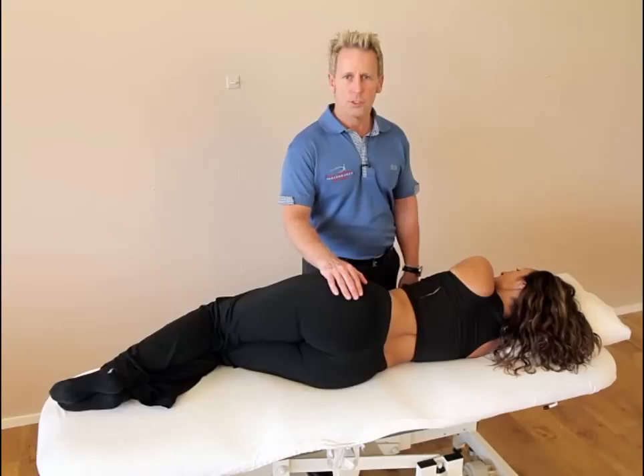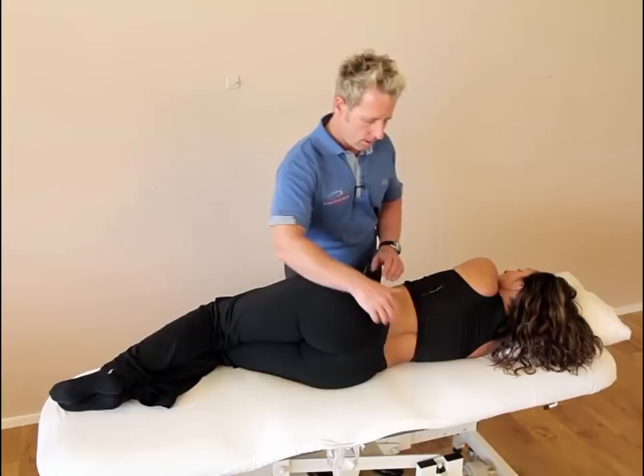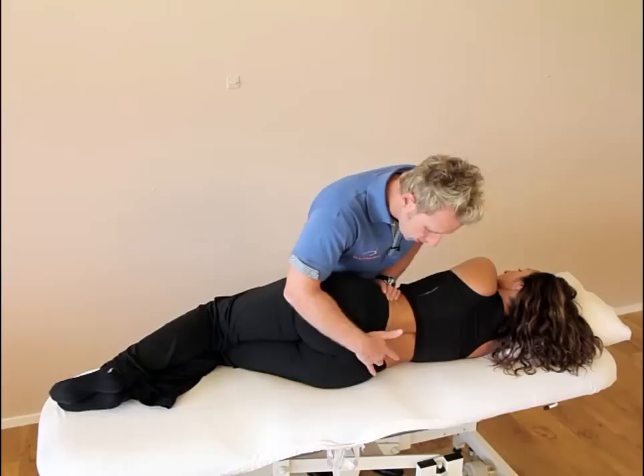My name is John Gibbons and today we're going to look at correcting an L5 that is fixed in extended, rotated and side bent to the right. It's basically called an ERS on the right, and it means that the L5 is fixated in a closed position on the first sacral segment — so it'll be an L5-S1 fixation.